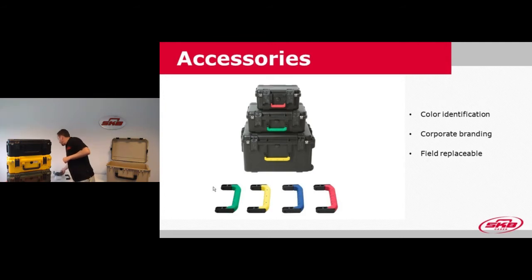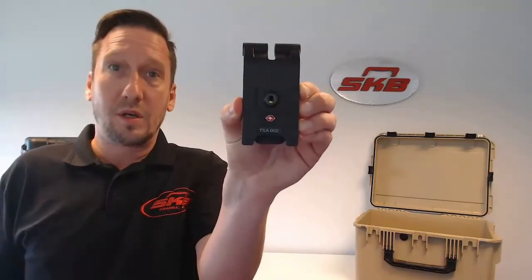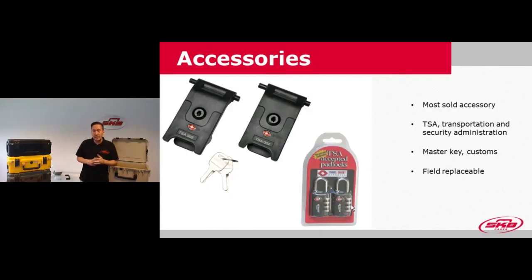Another very popular option with our iSeries is the TSA locking latch. TSA stands for Transport Safety Authority — they check the contents in your case when traveling to the US or some other countries. You can replace these on your case by tapping out the mounting pin with a hammer and drive pin. They come with a lock, and the good news is that TSA and US Customs also have a key so they can open your case without cutting into it. We also have TSA padlocks which you can use in combination with the stainless steel reinforced locking hasps on each iSeries case.